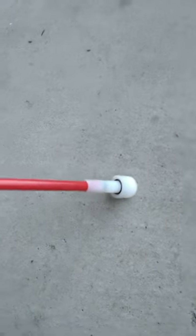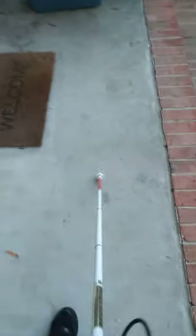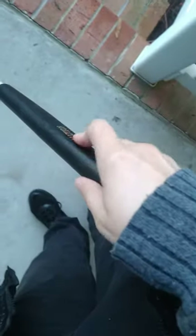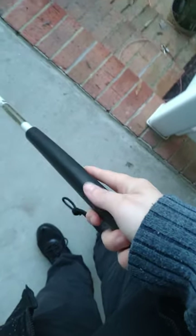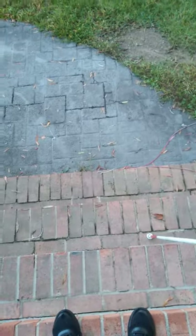This has a roller cane tip on the bottom and I sweep it just like this. I usually use my right hand, so give me a second while I transfer the phone. There is a flat edge and you just point it like this.